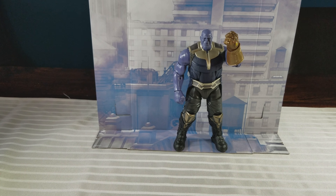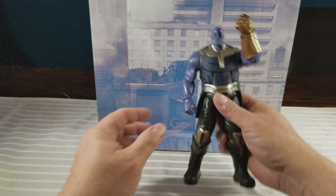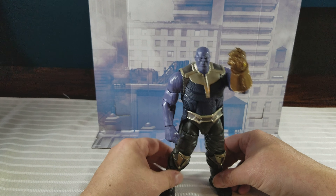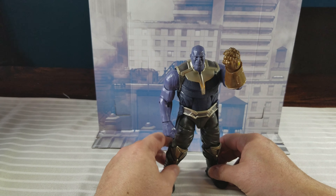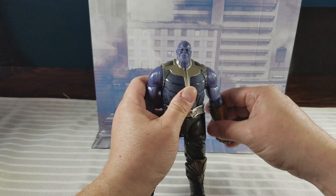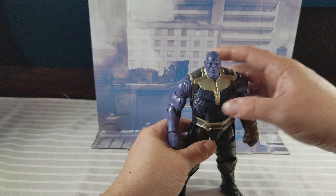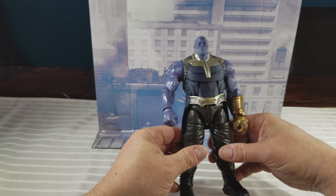Today we are reviewing the Thanos Build-A-Figure from the Marvel Legends Infinity War Wave 1. This is the big bad for the movie. I'm not a huge fan of movie figures — I like some of them, some of them blend in well — but I grew up on comic books and I find the comic book figures always look that much better.